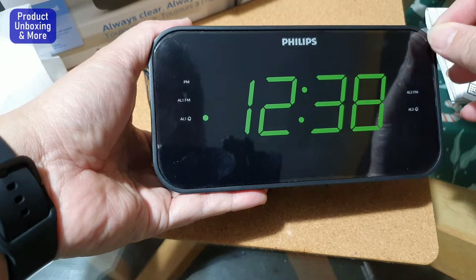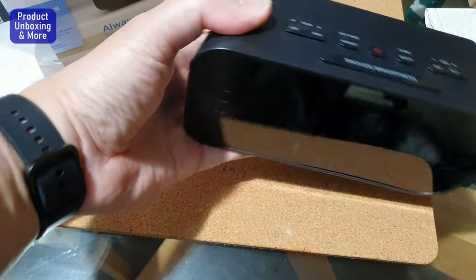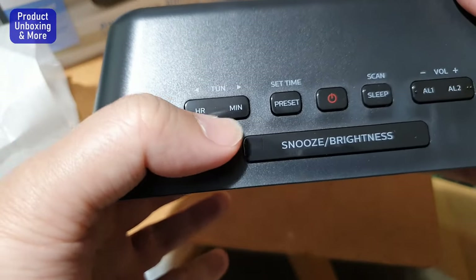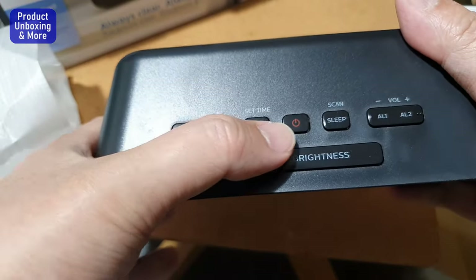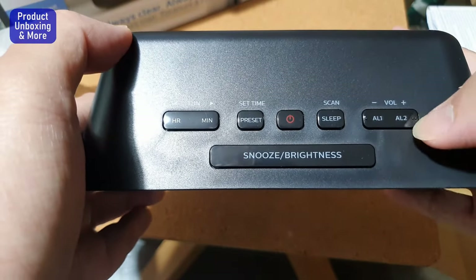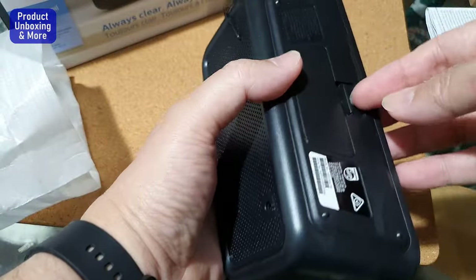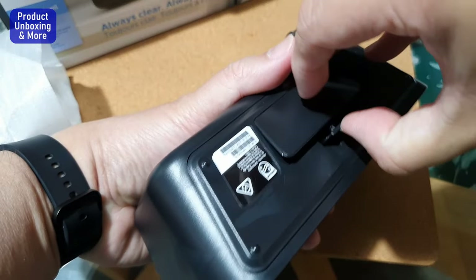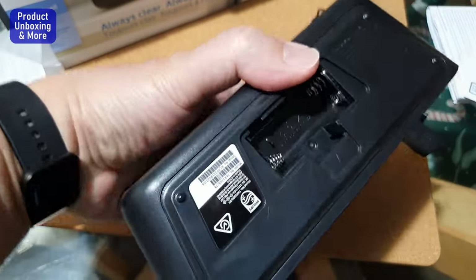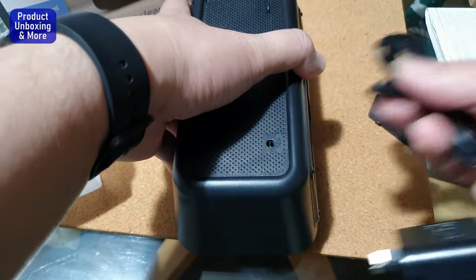You can remove the protection plastic. Here are the controls: there's a tuner, time, preset, power on, sleep, scan, volume control, and snooze. There's also a position for a battery — the battery is only used for backup.